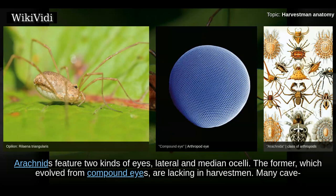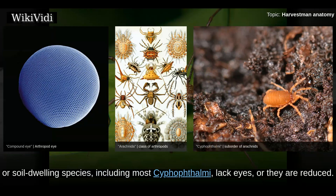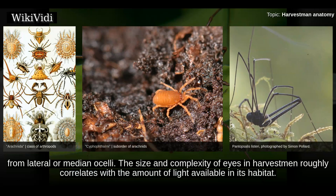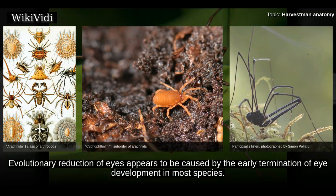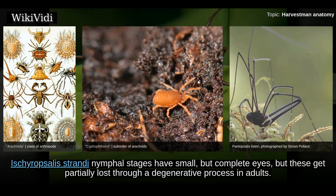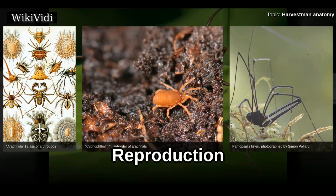Arachnids feature two kinds of eyes: lateral and median ocelli. The former, which evolved from compound eyes, are lacking in harvestmen. Many cave- or soil-dwelling species, including most Cyphophthalmi, lack eyes or they are reduced. Several otherwise blind Cyphophthalmi have small photoreceptors at the base of the ozophores, but it is unclear whether these derive from lateral or median ocelli. The size and complexity of eyes in harvestmen roughly correlates with the amount of light available in the habitat. Evolutionary reduction of eyes appears to be caused by early termination of eye development; adults thus have eyes resembling embryonic or juvenile forms of their ancestors. However, Ischyropsalidoidea nymphal stages have small but complete eyes, which get partially lost through a degenerative process in adults.